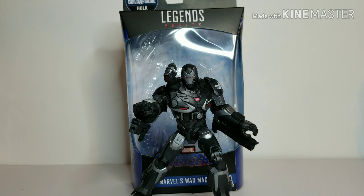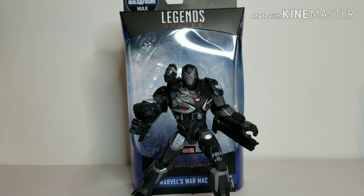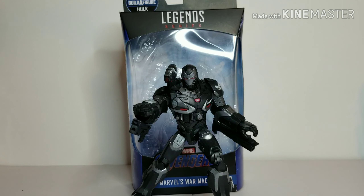Hey everybody, Rocky Mountain Figures here. Today we're going to be reviewing the new Marvel Legends Avengers Hulk Build-A-Figure wave War Machine figure from the Endgame movie. First we'll look at the packaging and accessories, then a closer look at the figure and its articulation, then how it scales next to a tape measure and other figures, and finally the conclusion.